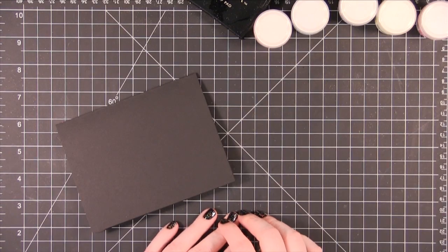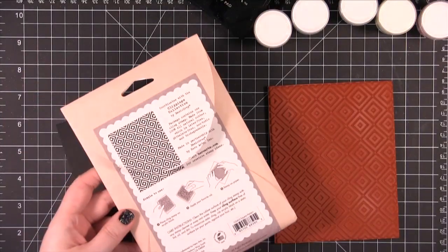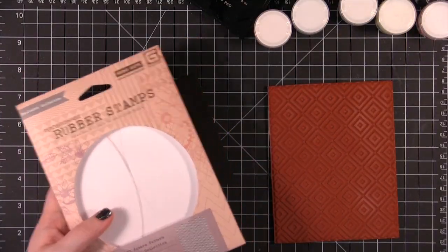Hi everyone. Welcome to another Friday Focus video. Today I'm starting out with this stamp. This is the square pattern background from the Clippings Collection.